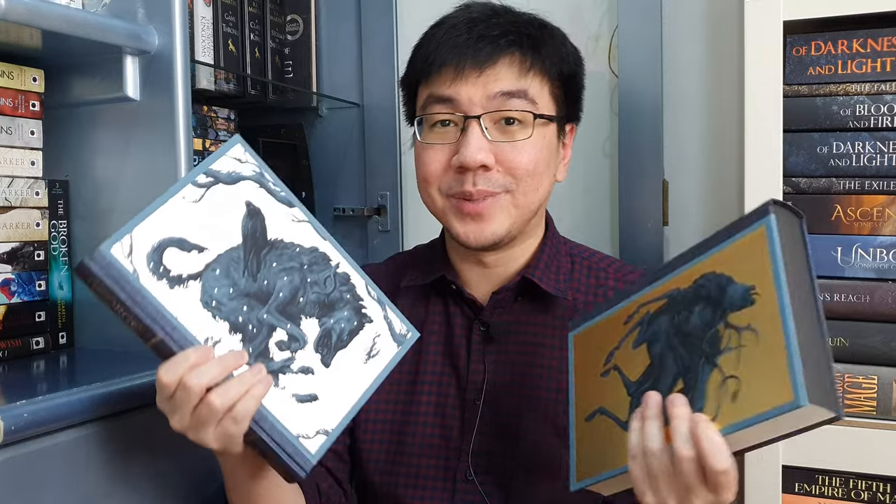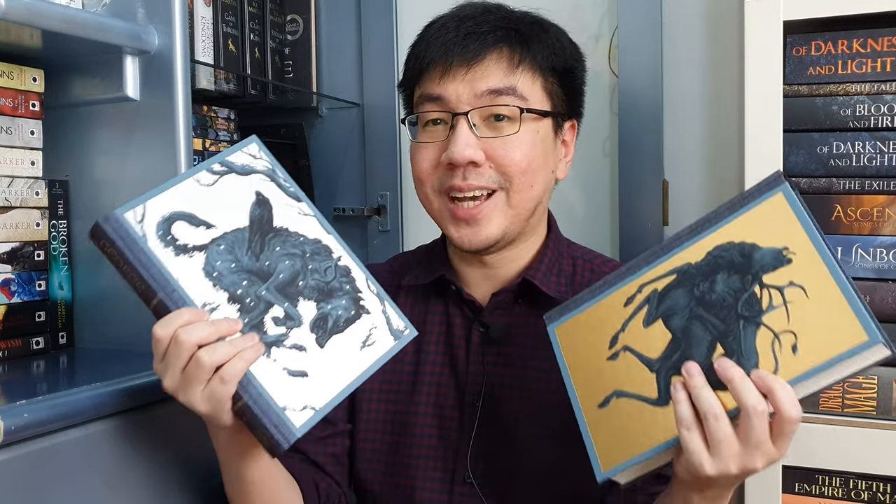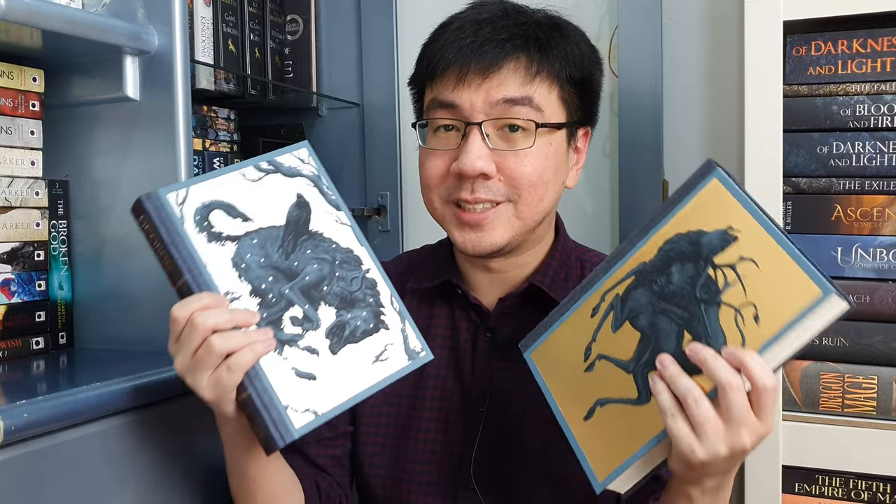That's pretty much it for my unboxing video. I just want to say thank you so much to Adi, one of my patrons, for getting me a copy of this — this means the world to me. I will consider this my Christmas and birthday present, since my birthday is in January. Regarding the price: the book costs 160 pounds, international shipping costs 38 pounds, and on top of that I still had to pay a $50 US dollar customs fee. So in total, that's more than 200 pounds — incredibly expensive.